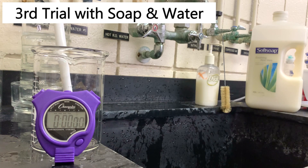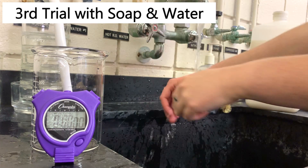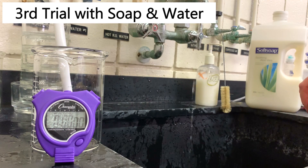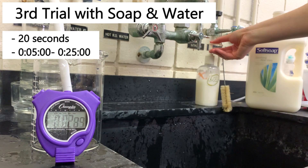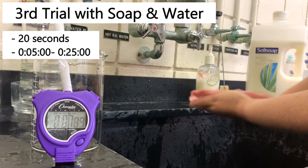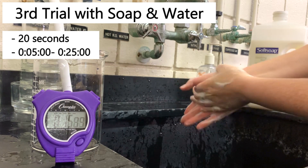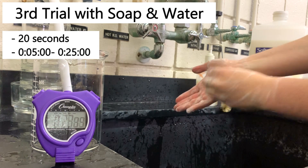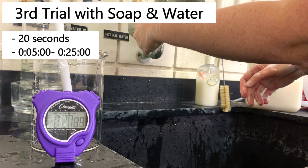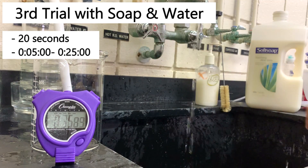For our last trial with soap, I'm going to quickly wet my hands, scrub with soap for twenty seconds, and then rinse just long enough to get the soap off. I'm going to be scrubbing from when the stopwatch says 5 seconds to when it says 25 seconds. I'll rinse the soap off and let's go check the results.